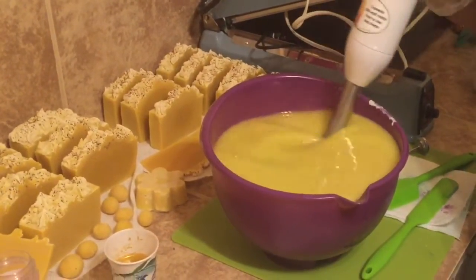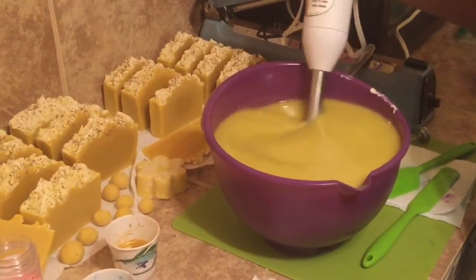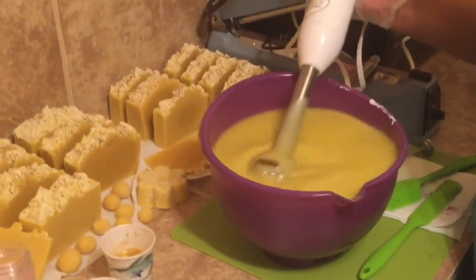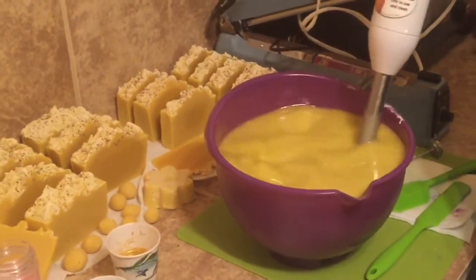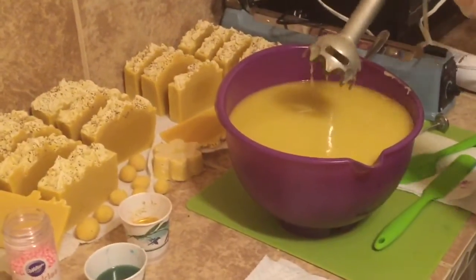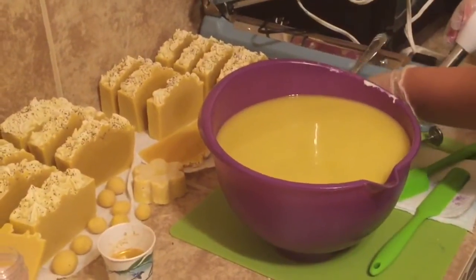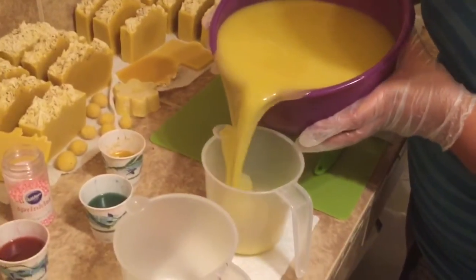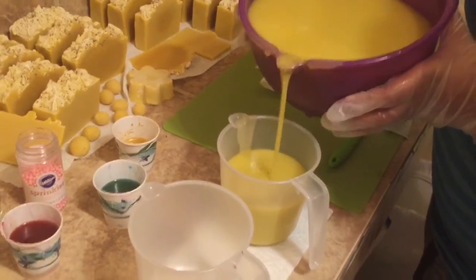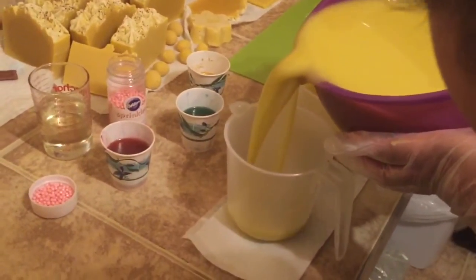I just want to get everything emulsified. I think that's pretty good. I'll be right back. Okay guys, I am putting on the side some of my mixture.